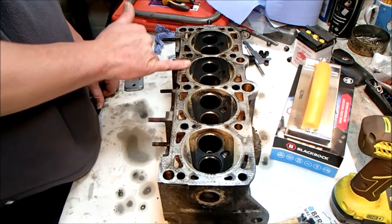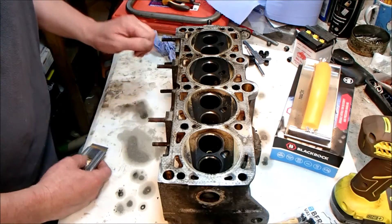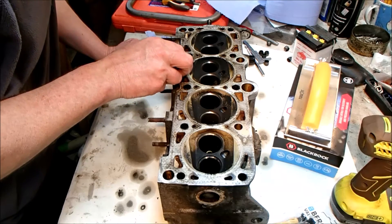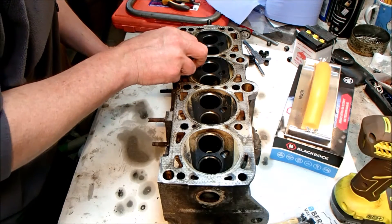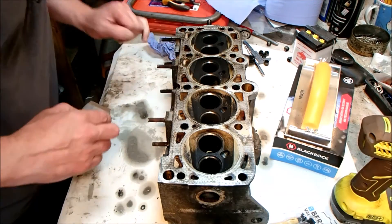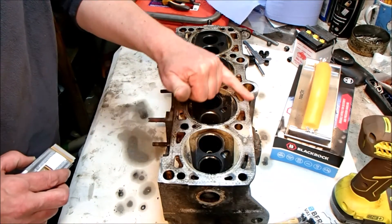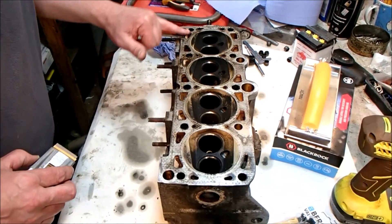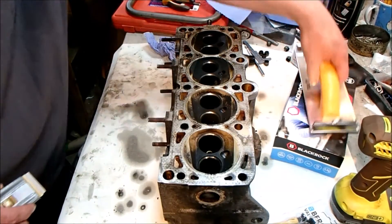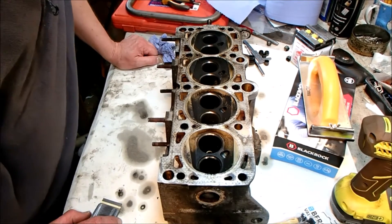First job is to carefully remove all the carbon build-up and any bits of gasket left. I'm using a single edge razor blade and a scraper, very carefully working my way along, getting rid of any carbon that's high and any of the crud left where the gasket ended. Generally speaking it's not too bad. Once I've done that I'll run some wet and dry on a flat sanding pad over it just to clean up the surface, and then we can get the engineer's level on there and some feeler gauges.